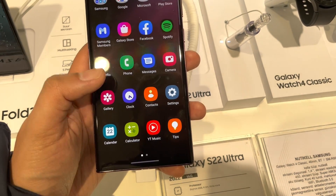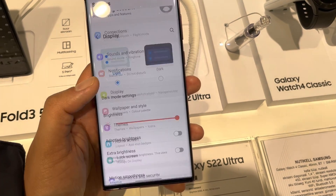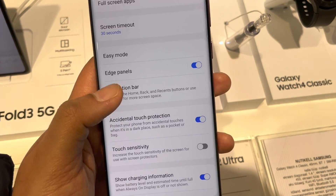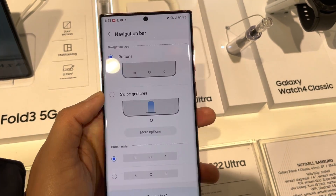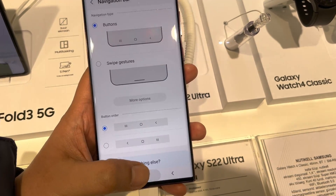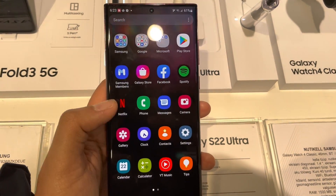You can hide the back button and the multi-window button this way. Go to Settings, then Display, then Navigation Bar. Personally I like the buttons, so I select the Buttons option. You can also change the button order as well.